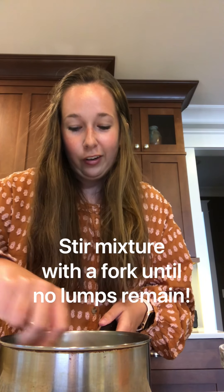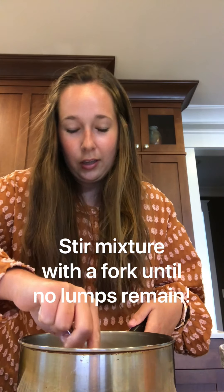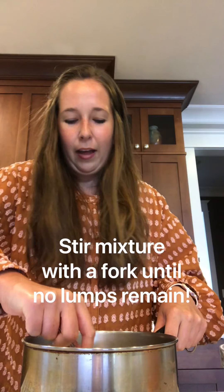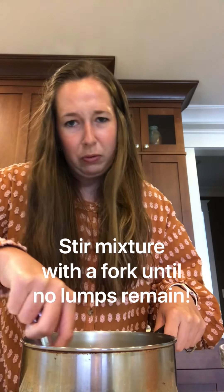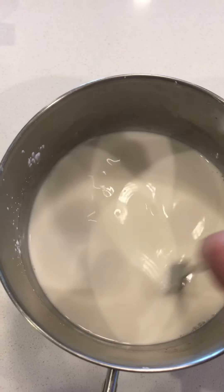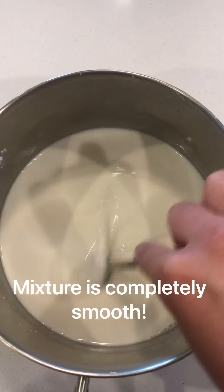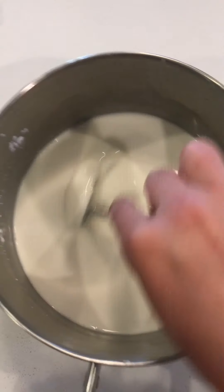It's going to be kind of thick at first, kind of gooey looking, and it's going to take some extra muscle work — but about five minutes of mixing should get it completely smooth. As you can see, my mixture is completely smooth with no more lumps. If you want to double check, just take your fork and move it back and forth in the pot.